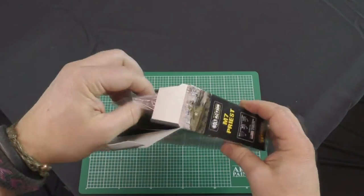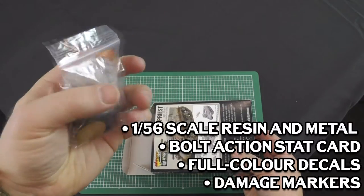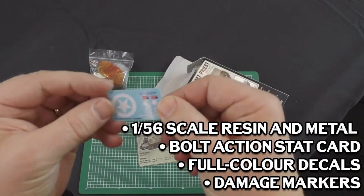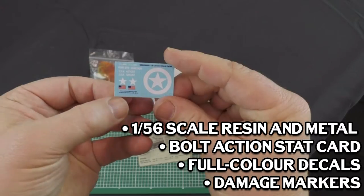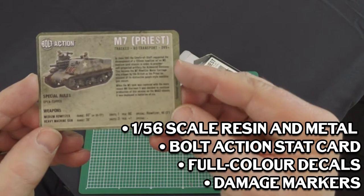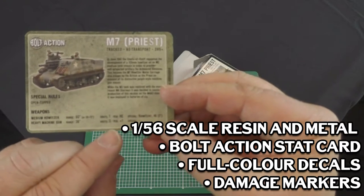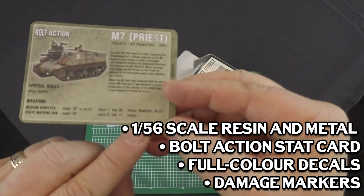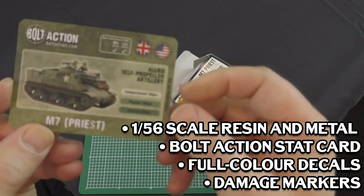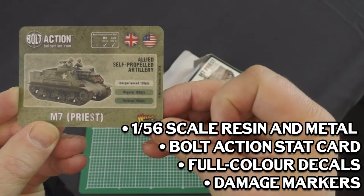Inside the box, let's start rummaging. We've got our smoke markers, a lovely little piece of kit to annoy your enemy. We've got a new decal sheet which is generic for the Americans, and we've got the new play cards which have all your details for the Priest itself, explaining where it was and where it fought, and also all the stats for it during the game — a handy reference card. On the other side, when you're organising your armies, it clearly denotes when it was used, by who, and its points cost in the game.